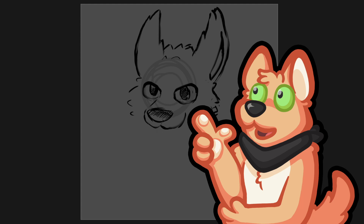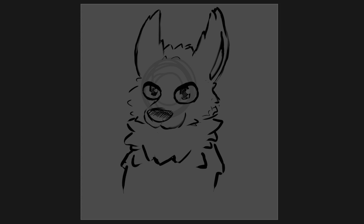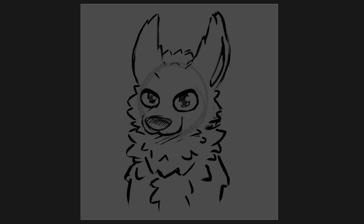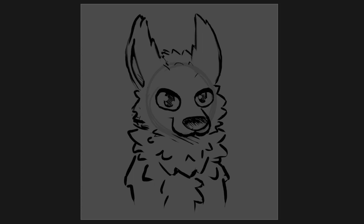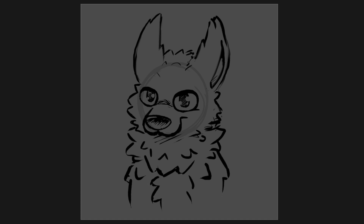It doubles as my VTuber model now. I watched some servers and bought the Tatum base — if you're familiar, the species is called Tatum. I modified it to have a foxtail and stuff, and customized the colors to basically be my sona. I think it looks really nice.